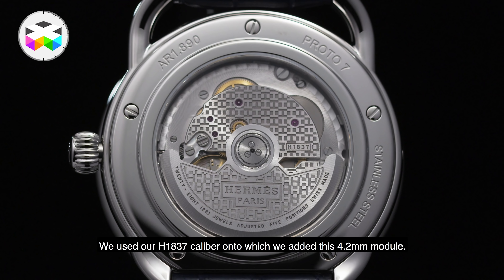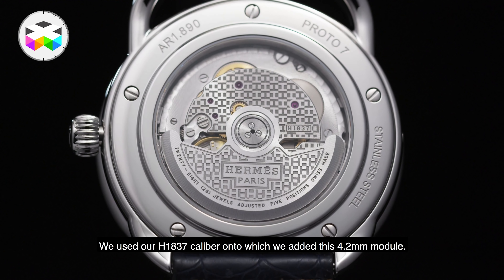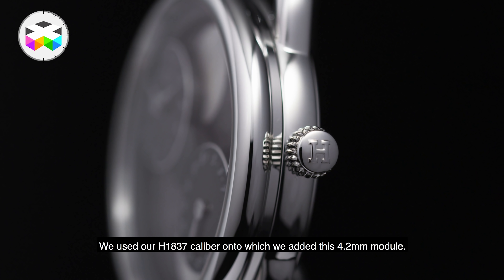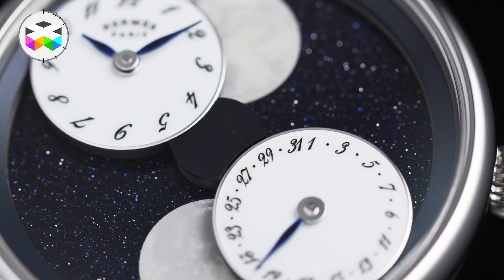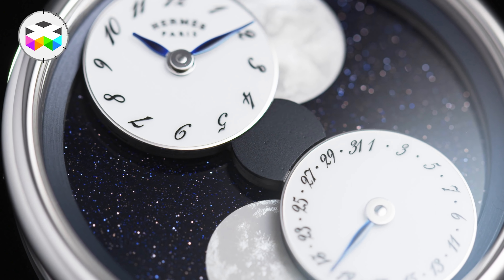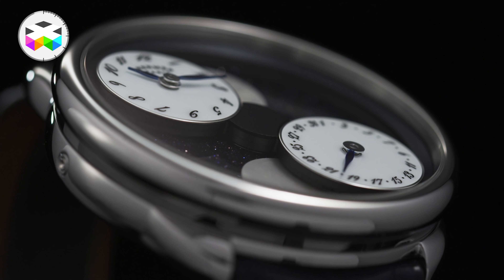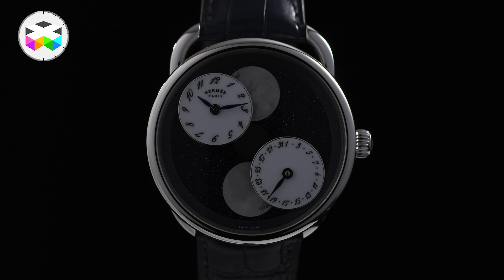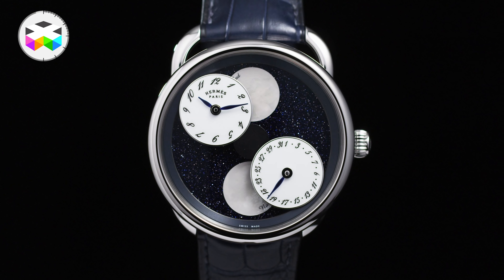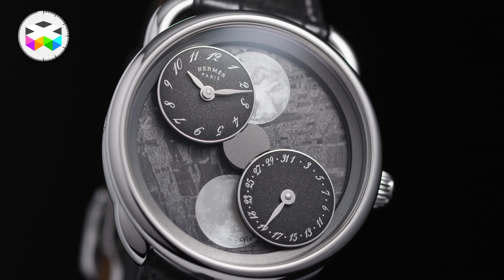The watch uses the H1837 base movement, to which a 4.2mm-thick module was added. Rather than being about suspended time, it conveys a vision of the sky, of dreams, personified by the moon — a key companion for all of us. It is a limited edition of 100 pieces for each version: one with an Aventurine dial and another with a Meteorite dial, each limited to 100 pieces.